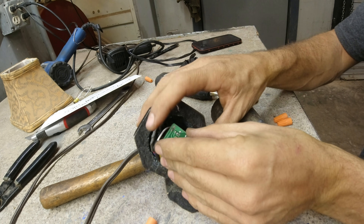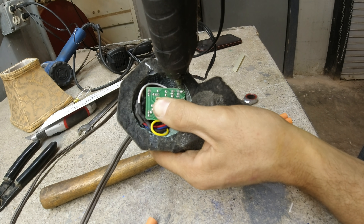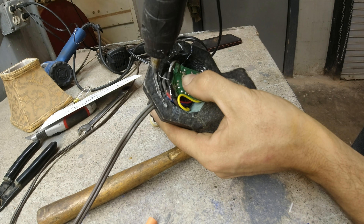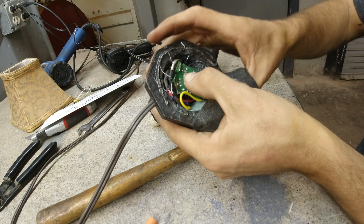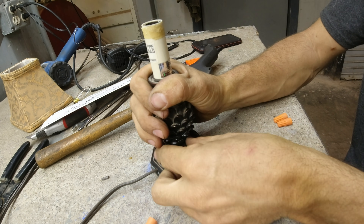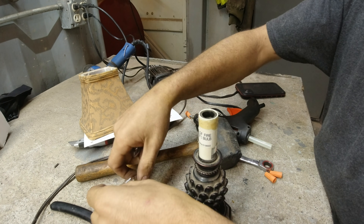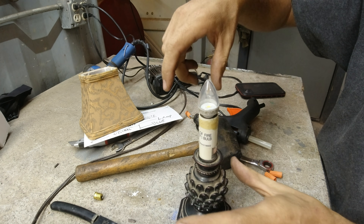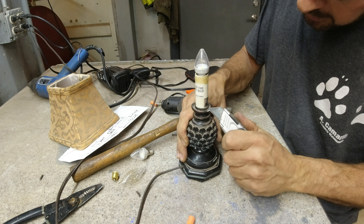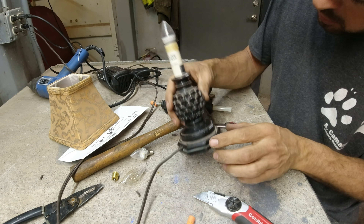That fits. This needs to be like right there. I broke my bulb. I found another one - this one's different though. What is this lamp made out of? I thought it was metal. I don't know what this lamp is made out of.